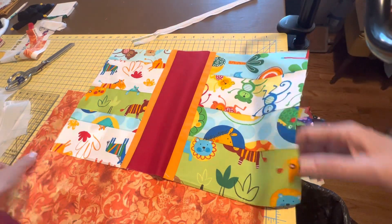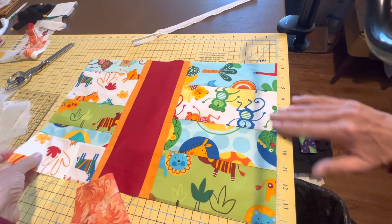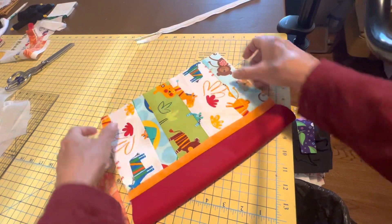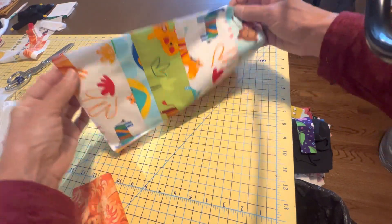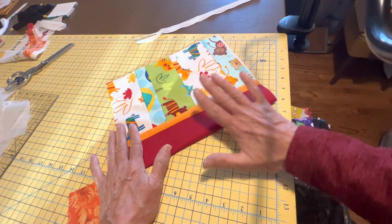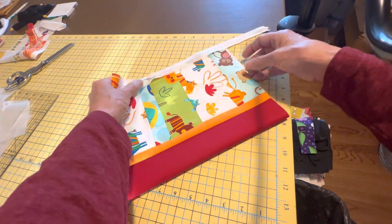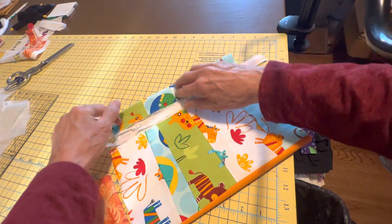You're going to essentially install the zipper on this edge and this edge, because they will come together like this as our pouch. This will be the top of the pouch, these will be the sides, this will be the bottom. We're going to put a box bottom in, but we'll get to that later. So we're going to start out by attaching our zipper.